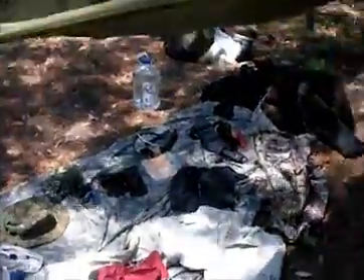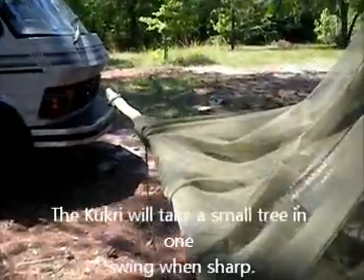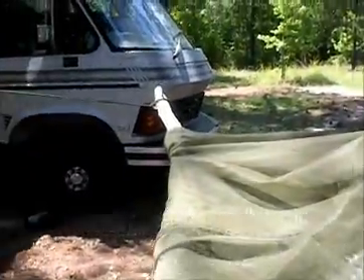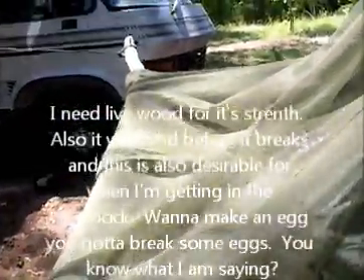It uses sticks for spreader bars, which, with my kukri right there, you can get really easily just by using the kukri to chop down a little tree. And this is live wood — ladies and gentlemen, I am not a tree hugger — so if you want to complain, feel free to leave comments. But this is the live tree that went to a good cause of giving me a good night's sleep, and I don't have a problem with this, but some people do.